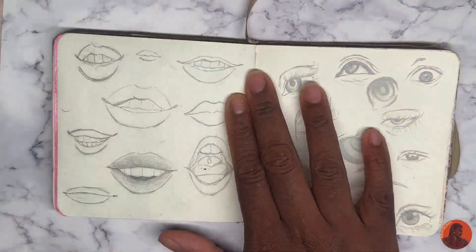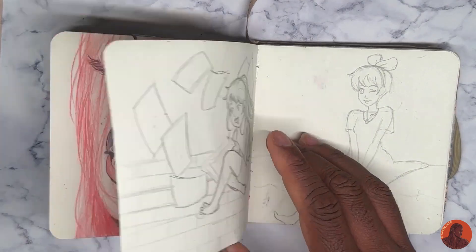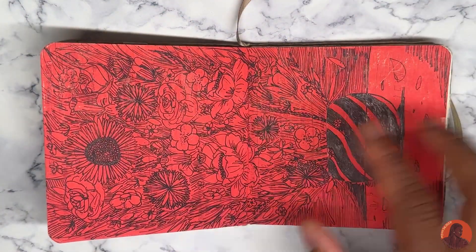This is figures. Then lips and eyes — realistic and just kind of goofing around. More goofy pages. I forgot what that one was, but I really like this page.